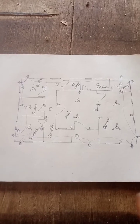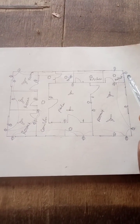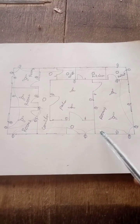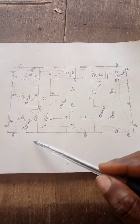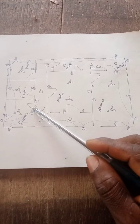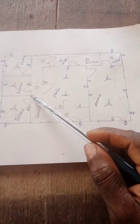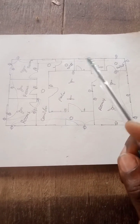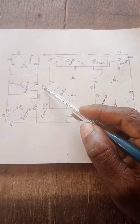Look at the diagram here and look at the connections. From here now, you can see the wire going to this switch here. This switch is a one-gang switch. From here now, it's another gang.